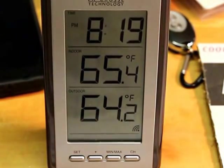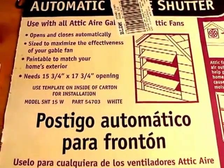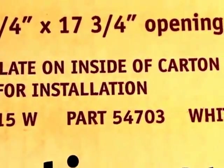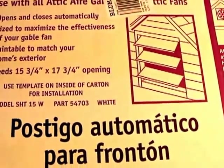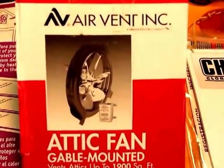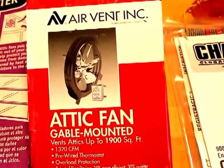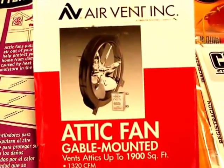This is what they call an automatic shutter — it opens up when the fan goes on. There is a model number and part number; again, this is off the shelf at Lowe's and it's about $39, which is a little pricey for what you get. This is the gable-mounted attic fan — also a little pricey, but it's pretty good. It's made for attics up to 1,900 square feet and is probably a 14-inch fan. I just bought a cord and hooked it right up, which will plug into the generator.